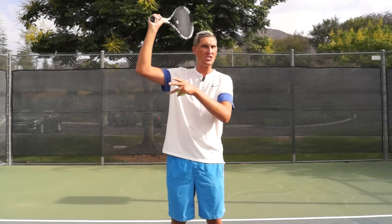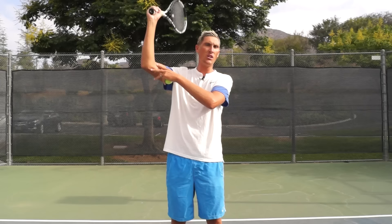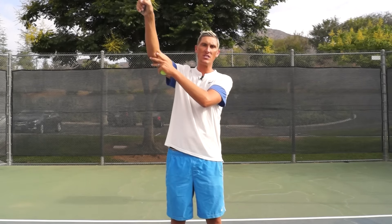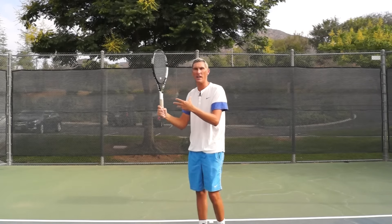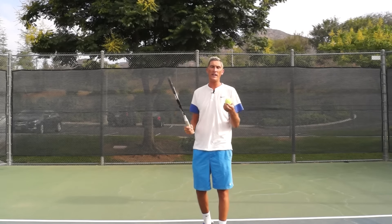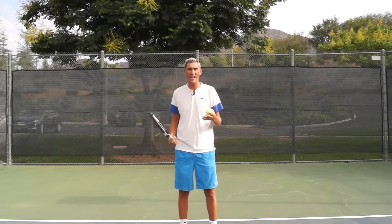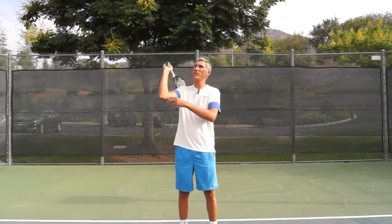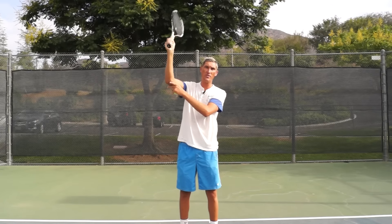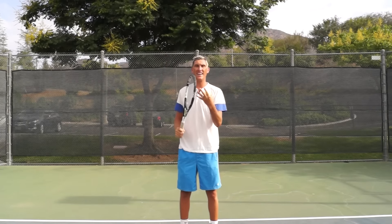Step that up now to a player that does serve with a continental grip and has some pronation. The timing of it really is about a level of commitment, and waiting a little longer than I see a lot of club players make, in order to maximize that power. A lot of players end up pronating a little too early, probably to ensure good contact and to give them that safety feeling — keeping the edge leading, then turning the hand down to get the strings on the ball.